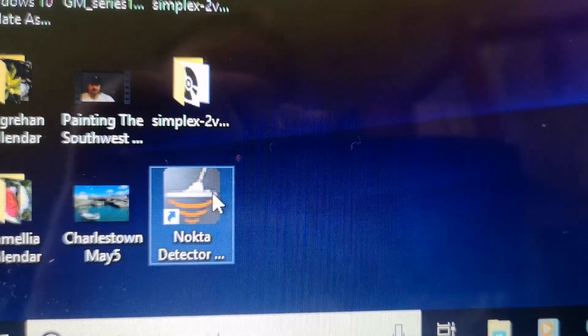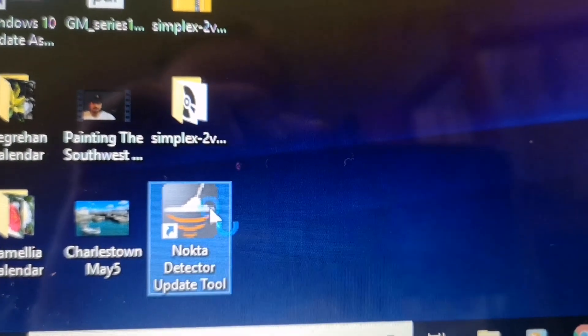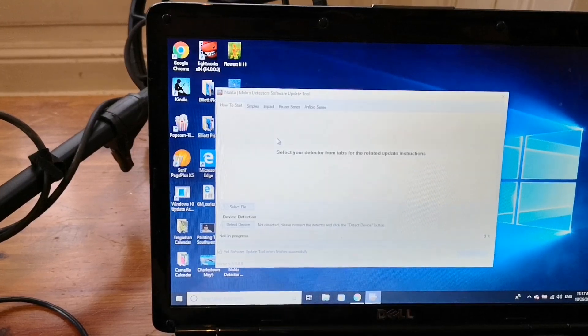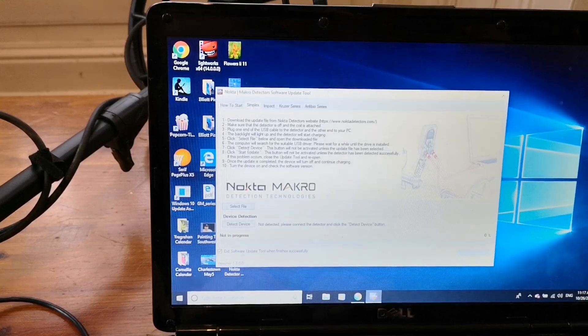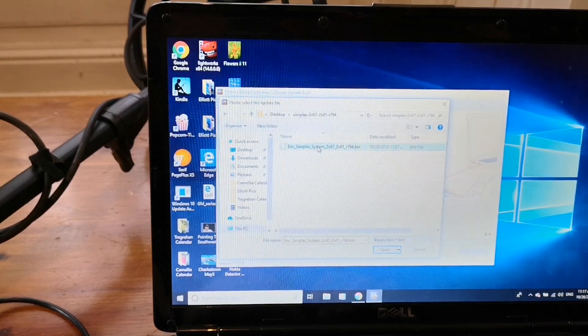On the desktop, there's the Nokta detector update installation tool. I'm going to double-click on that and the app will open. Okay, the software update app has opened. I have to select the Simplex tab, then select the file which I'd saved on my desktop — there's the file.